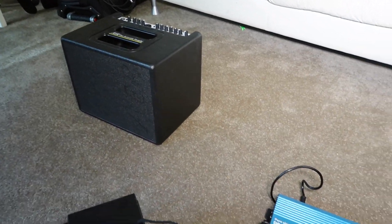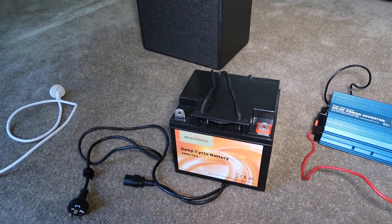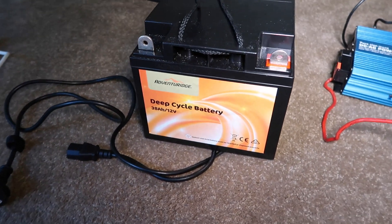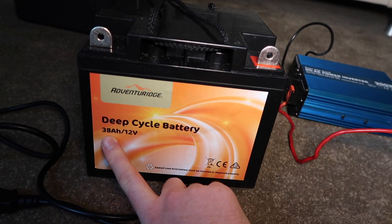This is my little amp, Compact 60. I brought this back from the UK but I didn't bring the battery back, so I bought a new battery since I got here and this time I did get a smaller one. Last time I had a 74 amp hour or something like that. This one is a deep cycle battery, 12 volt, 38 amp hour — so it's about half the size.